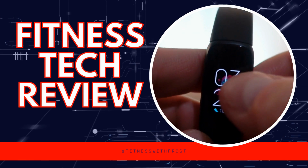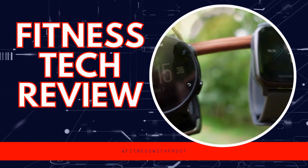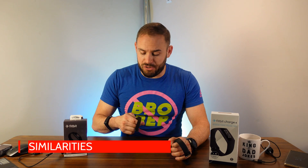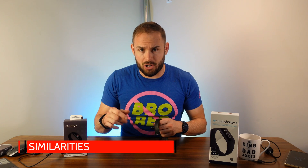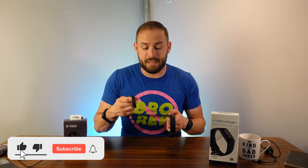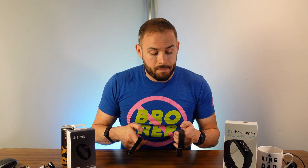Let's get into the similarities. They both work with the Fitbit app — check out the video up here where I went over the Fitbit app in depth. One difference: you do get six months of Fitbit Premium free with the Fitbit Luxe, which can save you a little bit of money.